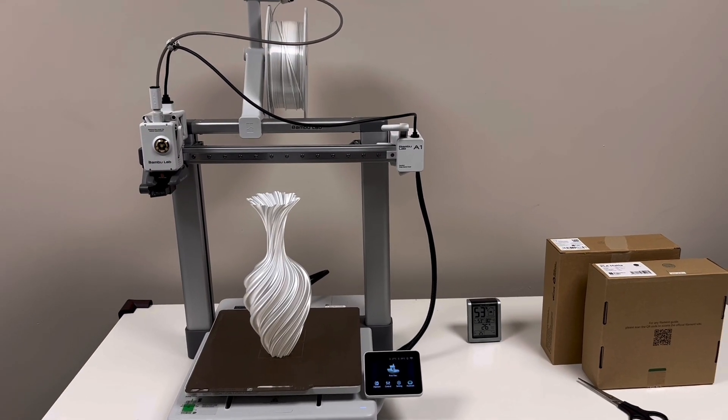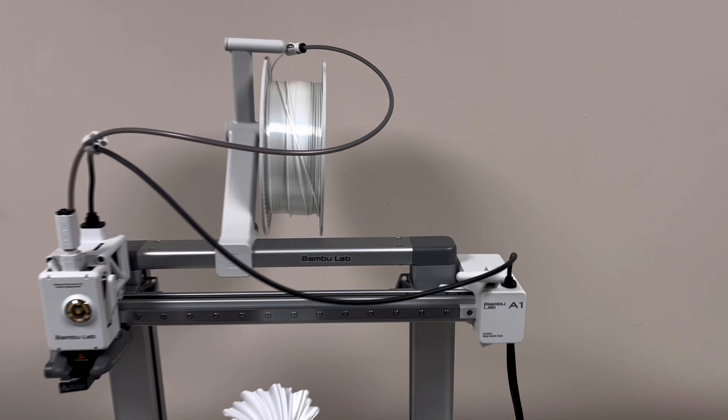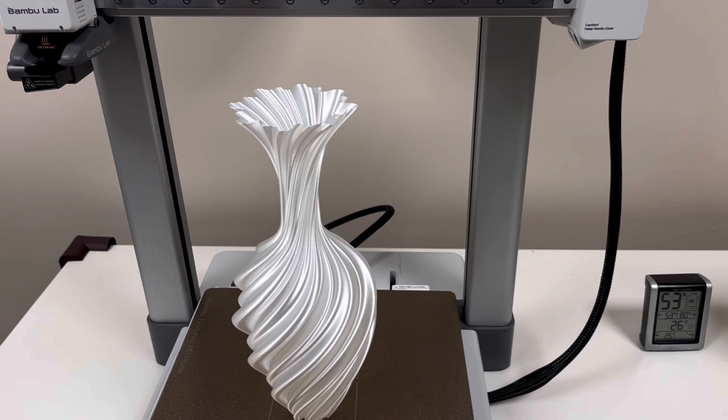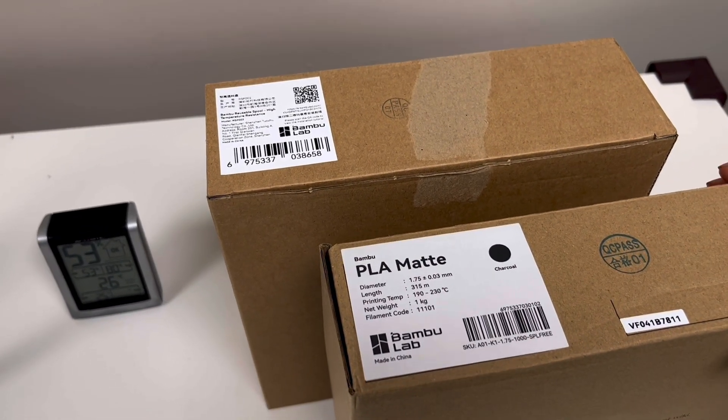Hi everybody, welcome to my channel. Today I'm gonna show you how to change filament from the A1 Bambu Lab printer. I printed this vase from PLA, so now I want to use PLA Matte Charcoal to print another vase.